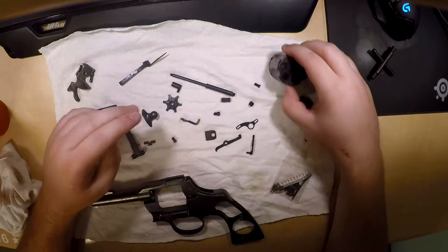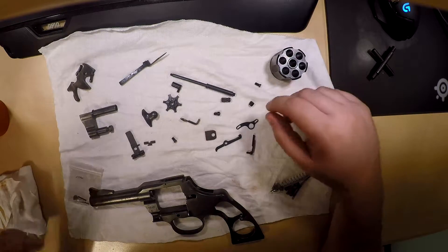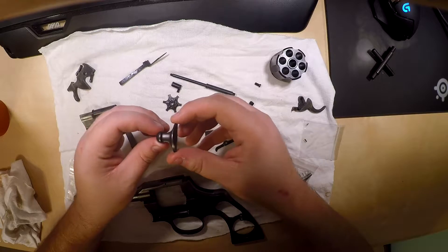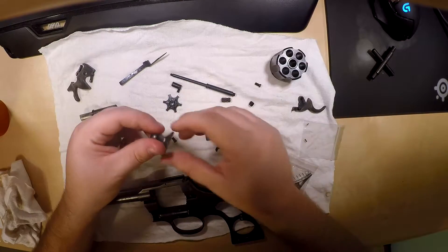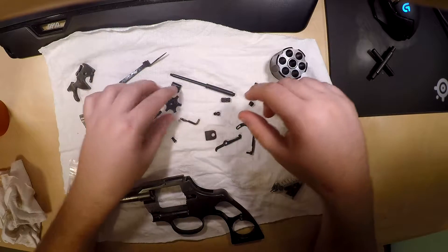And then for the heck of it, I decided that I would try niter bluing to see how they turned out, and actually I was very impressed. So this here — everything else basically was niter blued tonight. That's niter blued. Everything looks really good.